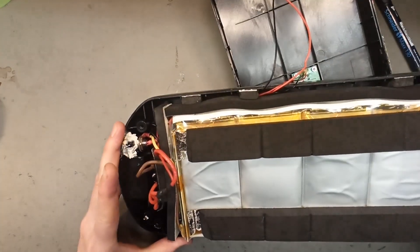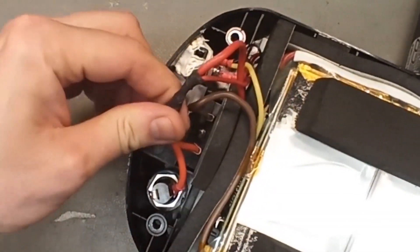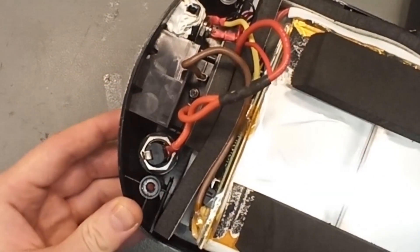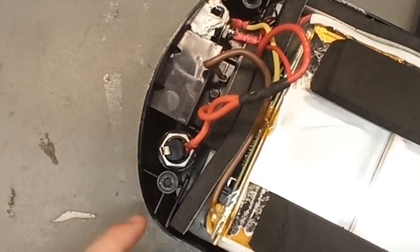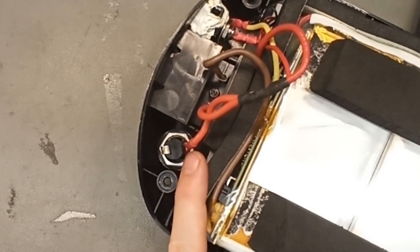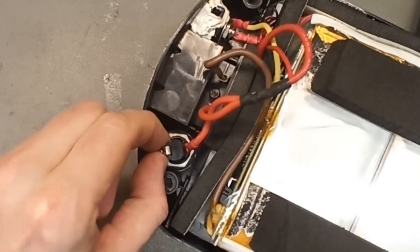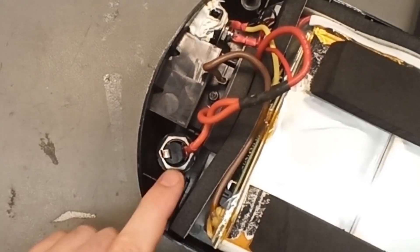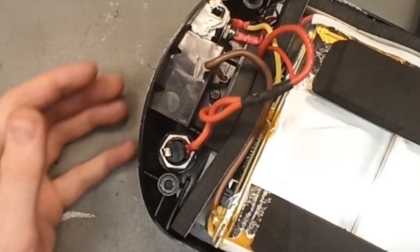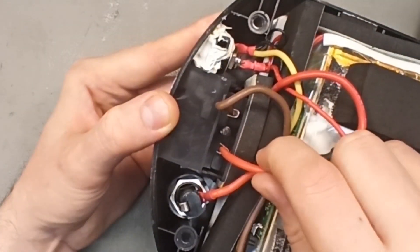Do they have the fuse connected? Do you know how to connect the fuse? Look — they just connected one wire to the fuse. They didn't pass the power through. This was just set there. They did connect the fuse, but not correctly.